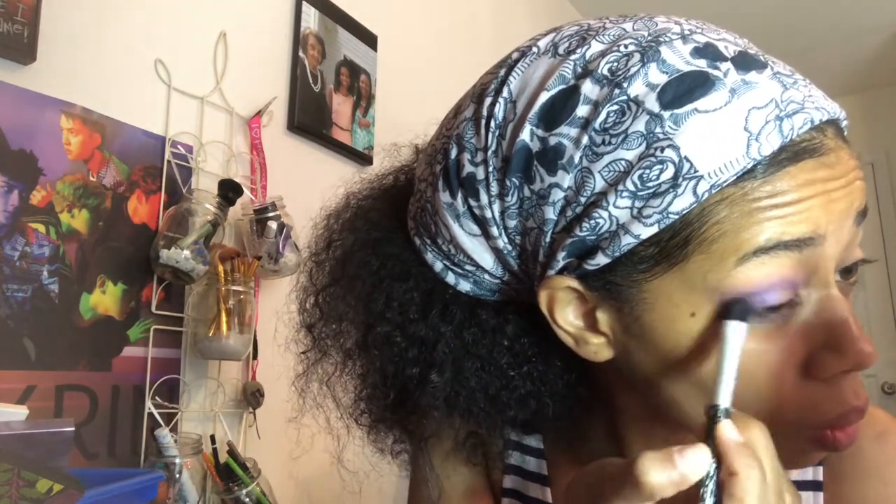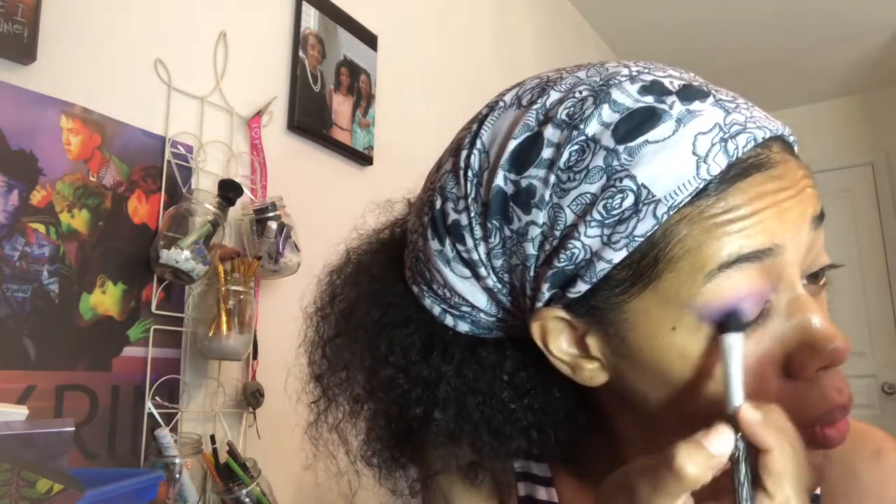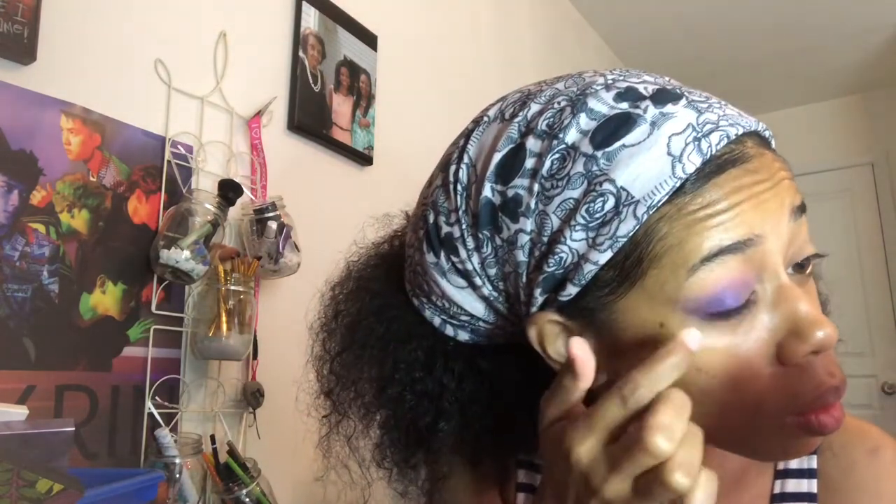Using a different brush, I'm going to go into the shade Delirious, which is a deeper purple. Next, we're going to go into the shade DMSR, and I'm going to use my finger to apply that onto the lid. This is a beautiful shade.